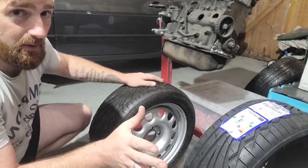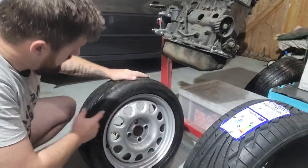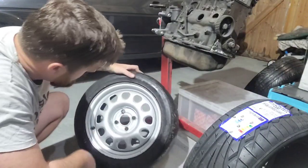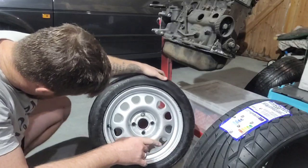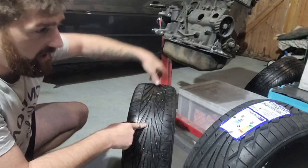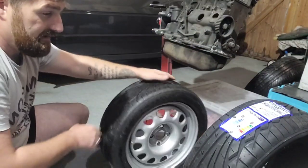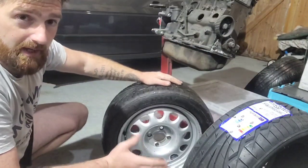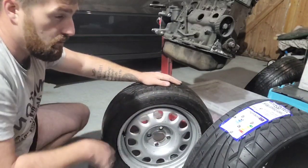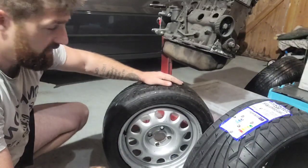These are the Toyo Proxes - confusing because there's the T1R and the TR1, but at the end of the day they're a good brand, a good price, they fit the wheel properly, and they're black and circular and grip on the road.